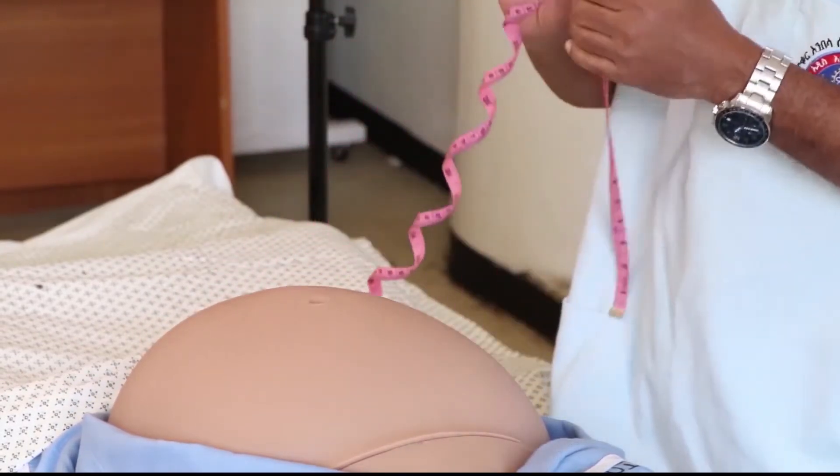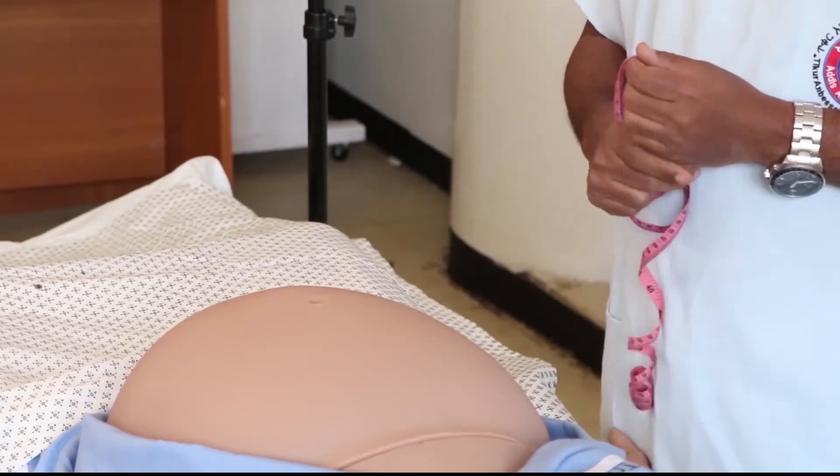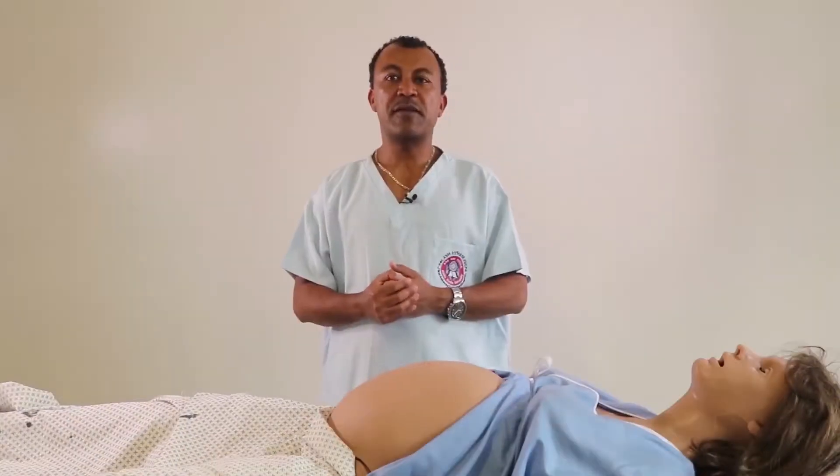We roll the tape downwards along the umbilical midline to the symphysis pubis and read the measurement — 32 weeks above the symphysis pubis. So the fundal height is 32 weeks by both the finger method and the measuring tape method, and the fundus is occupied by a soft, non-ballottable, bulky mass — the breech of the fetus.